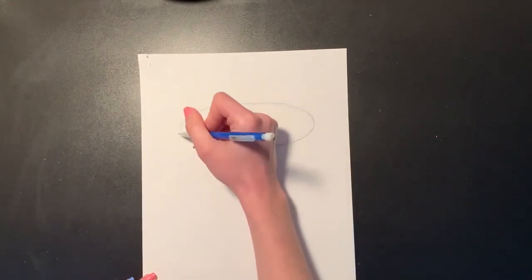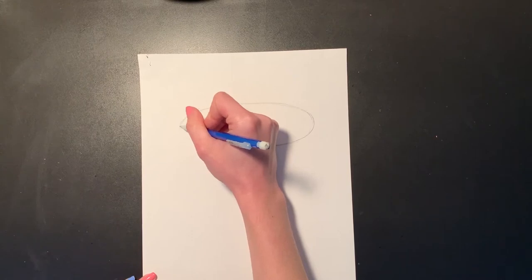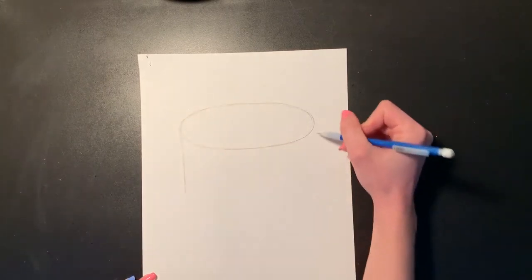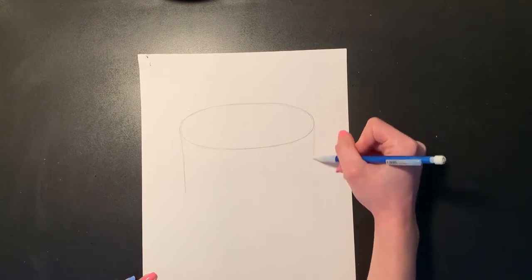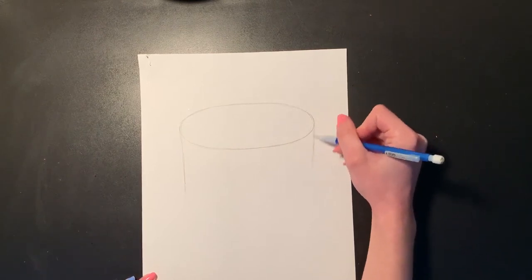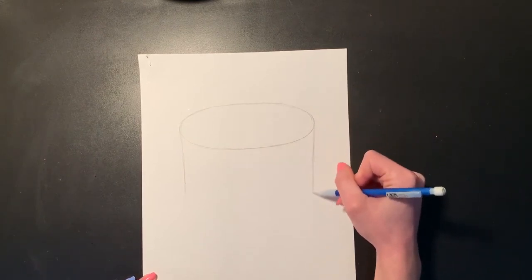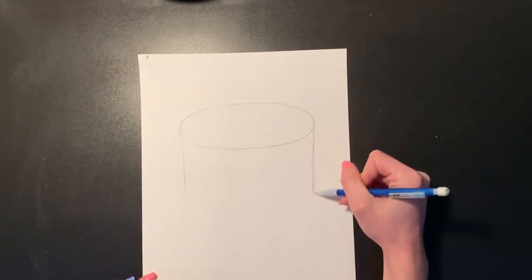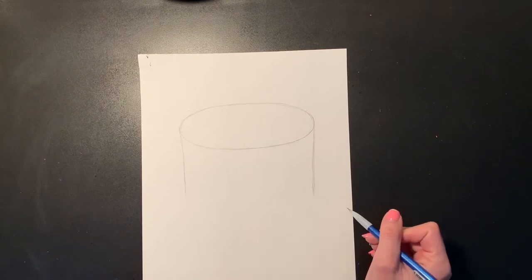Now that we have the top half of our cake we are going to draw the sides. From one end of my oval I'm going to draw a straight line coming down. However long you make this line is how tall your cake is going to be, so you can decide how large you'd like your cake to look. I think that looks pretty good for mine because I'm going to put a little stand on the bottom, so I want enough space on the bottom to add that.